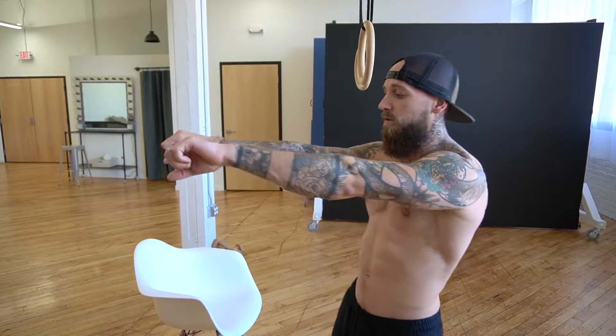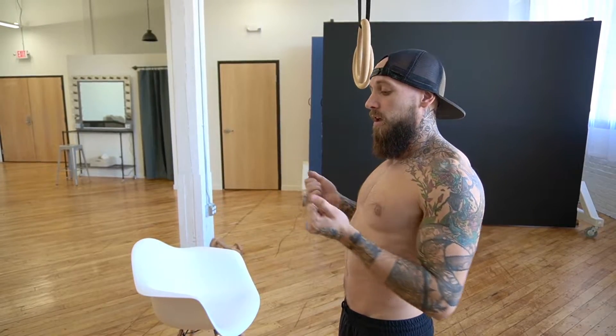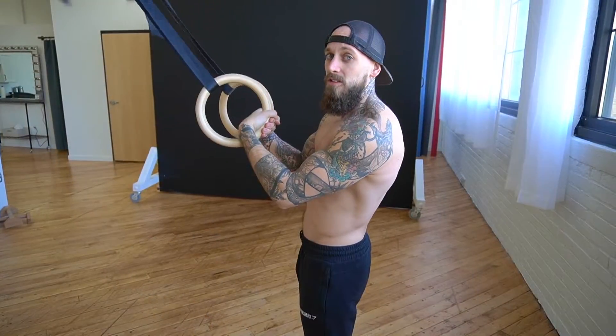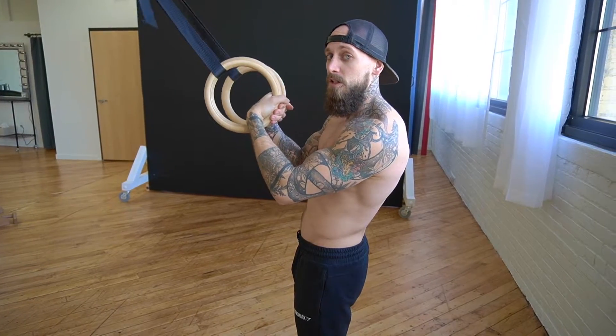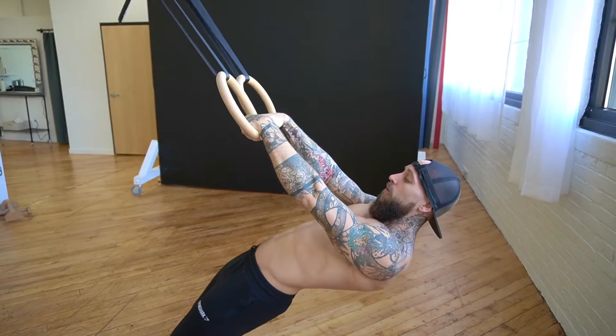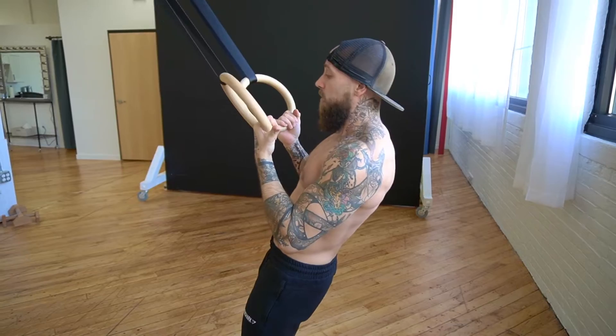The second exercise is going to be ring rows. We're going to be rowing and switch to an underhand grip at the very top of the motion. Make sure you're getting full range of motion with this one. Start at a slight angle — the further you bring your feet forward, the harder it's going to get as you progress. Let's go for 10 quality reps.